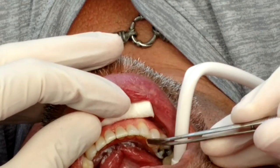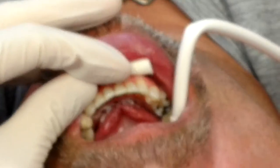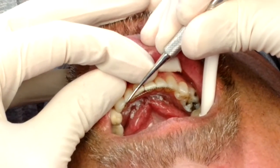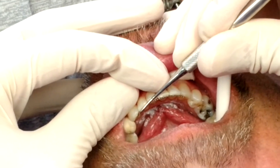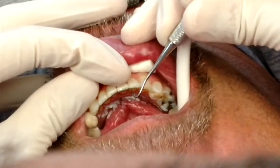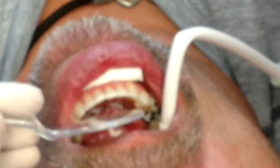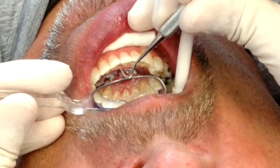Now we can just lay it in the area here and the light bond will actually hold it where we need it. If you catch any little twists or turns after you've cut it and placed it, it's pretty simple to press on it with an instrument and contour it if needed in a certain area, which I did for that canine right there. We want to have it go through pretty much the contact points.